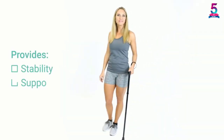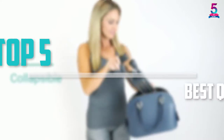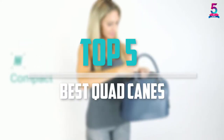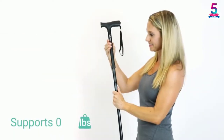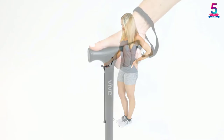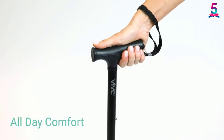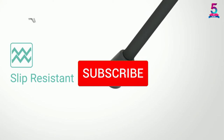Are you looking for the best quad canes in your budget? In today's video we break down the top 5 best quad canes that are available on the market. I made this list based on their price, quality, durability and more. To find out more information about these products, you can check out the description below and also make sure you subscribe for more reviews.